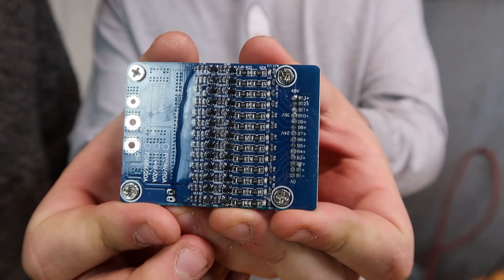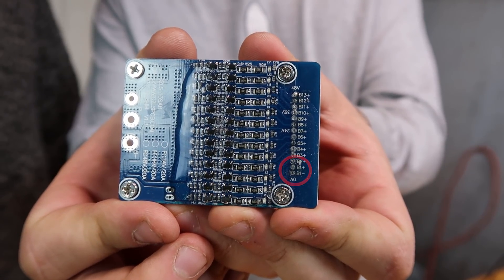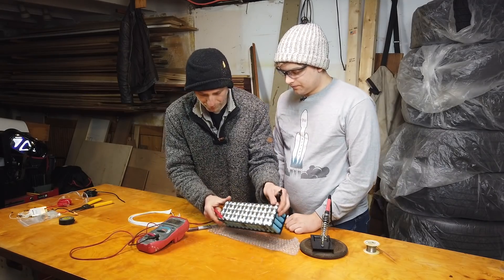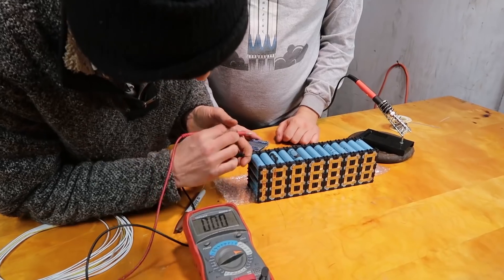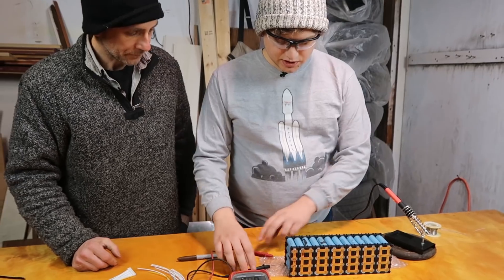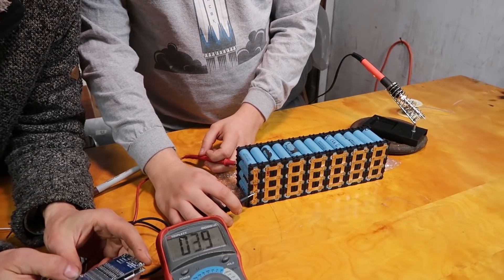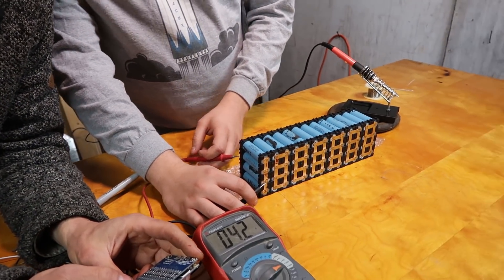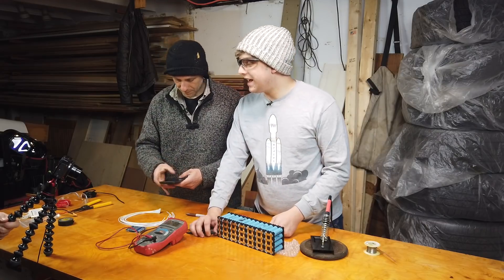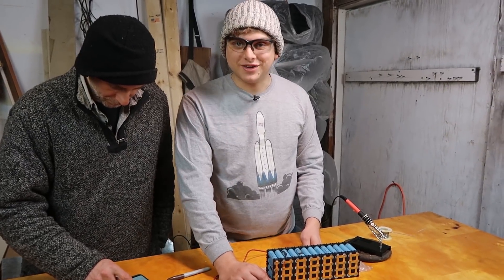So first we have B1 minus, then we have B1 plus. B1 minus is going to be the most negative terminal — no positives connected to this terminal. Here's your negative right here, and on the other side is your positive at 4.2 volts. So this is our B1 minus and this will be our B1 plus. B7 should be 24 volts — we're seeing 29 volts because the pack is fully charged. So we lied to you, it's actually a fully charged pack.